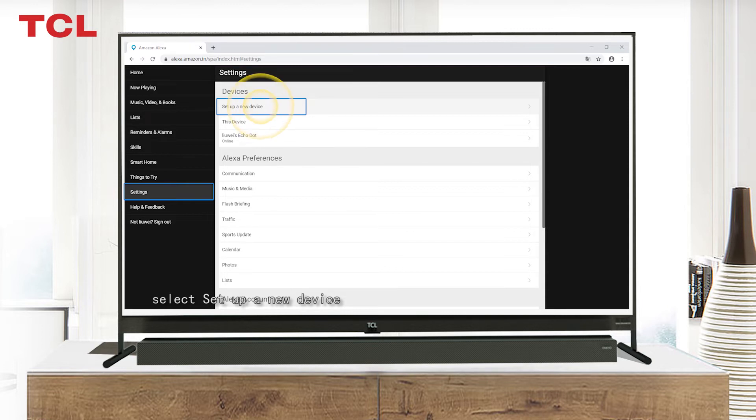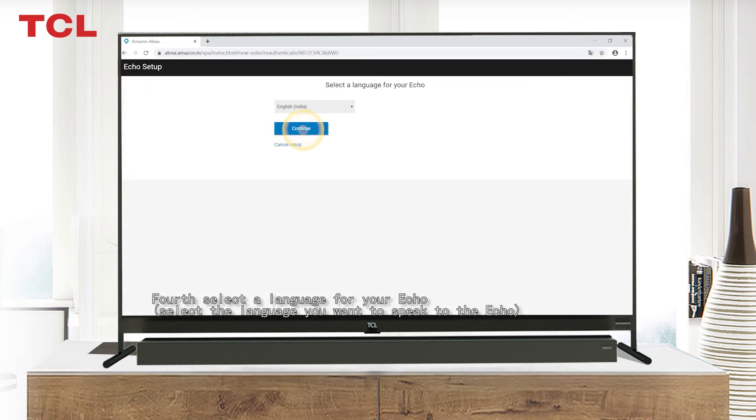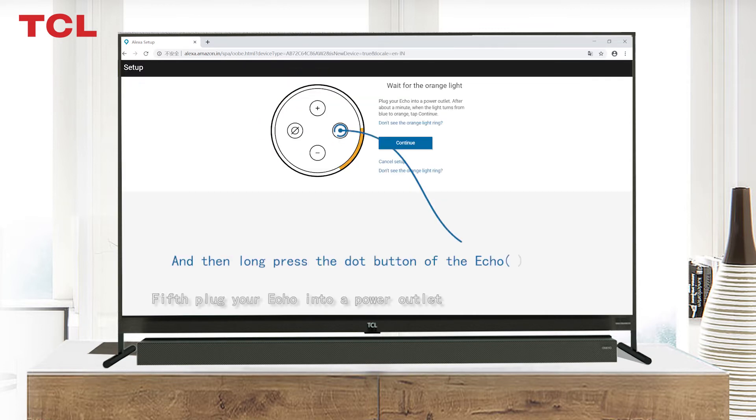On the website, go to Settings and Devices and select 'Set up a new device.' Third, choose a device according to your device type. Fourth, select a language for your Echo — the language you want to speak to it — then continue.